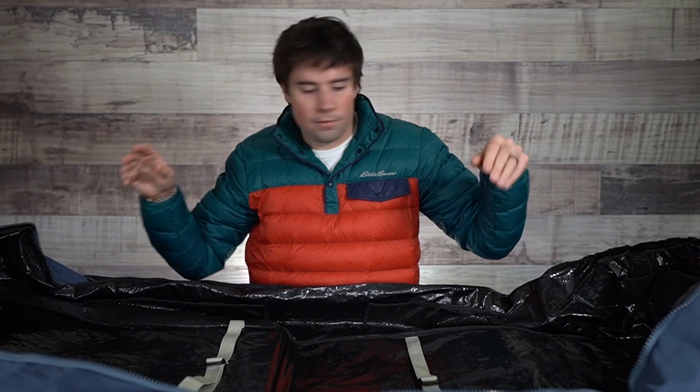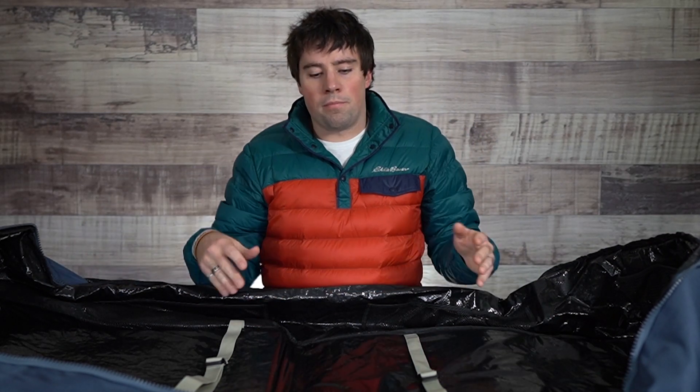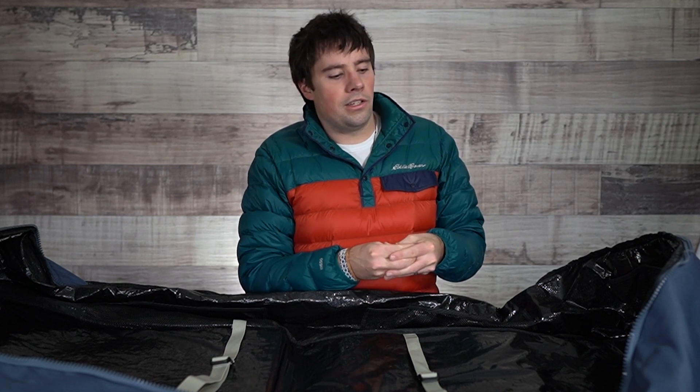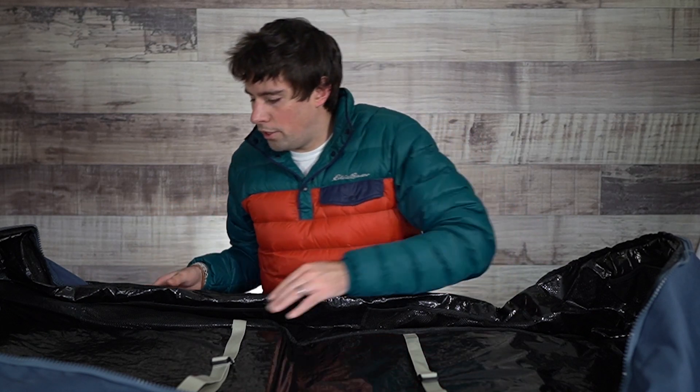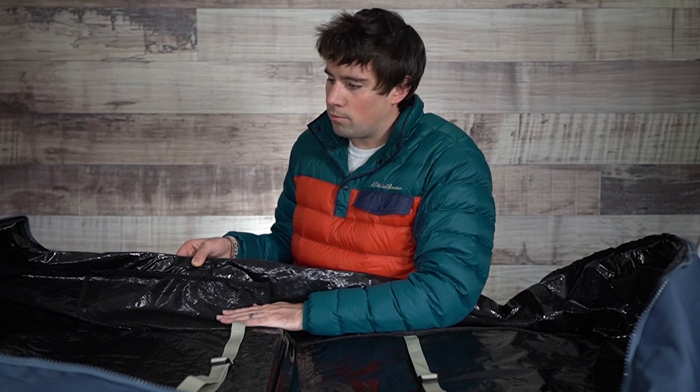For your kites, we generally recommend taking them out of the bag and really packing them down — compression bags are really helpful, and we have those for sale, or you can use a vacuum seal bag. Just be a little mindful not to turbo-seal them, especially with different valves and plastic components, as sucking all the air out can really press against the canopy and lead to some excess abrasion. You can also see there's another little mesh pocket on the side where you can store more items.